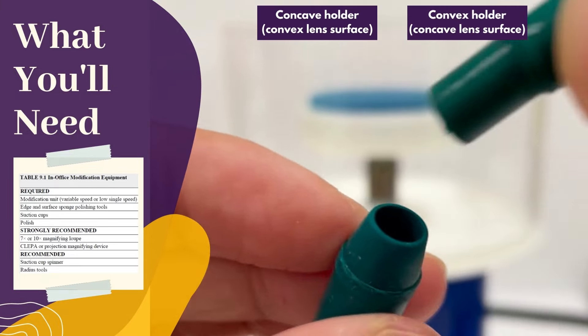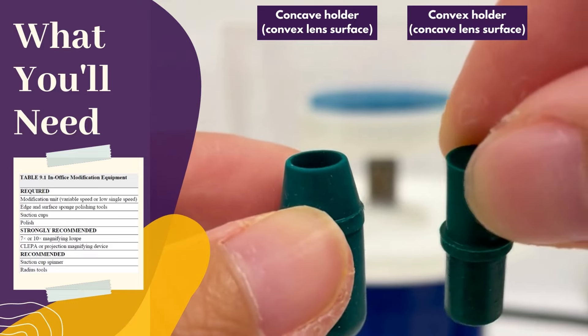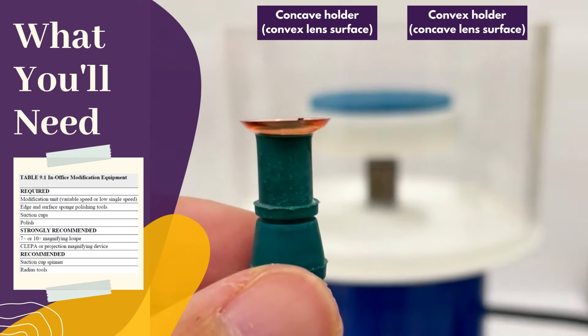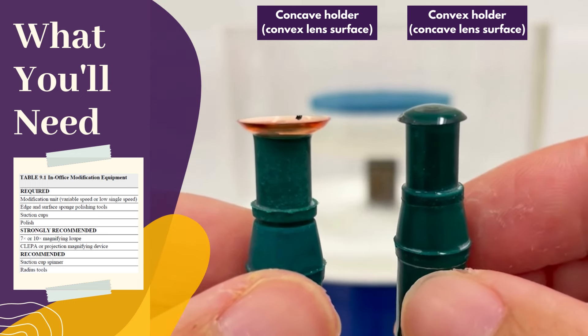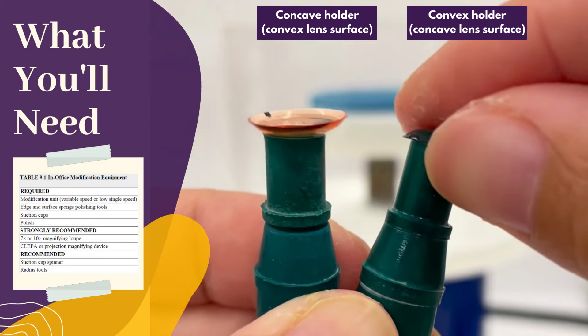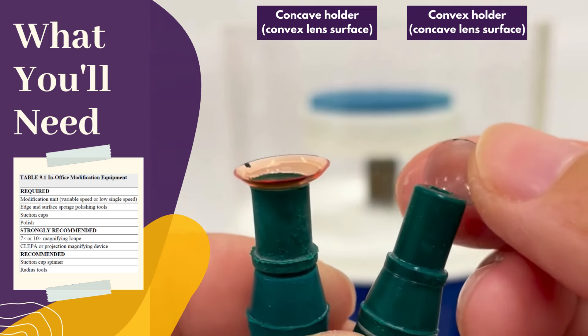The greenies come with a two-sided holder. Use the concave side to attach the front convex lens surface, and the convex side to attach the back concave lens surface. Start with wet greenies and lenses to improve suction. Polish also dries out your hands, so please excuse my dry skin.